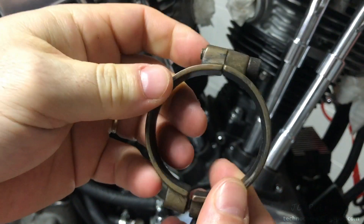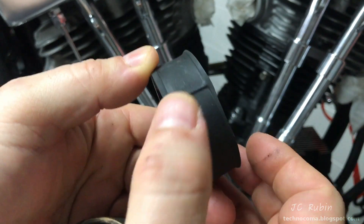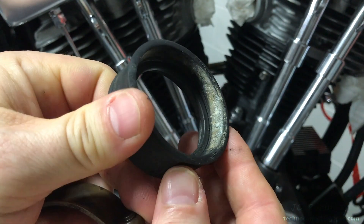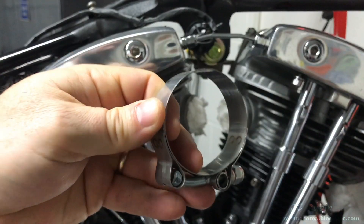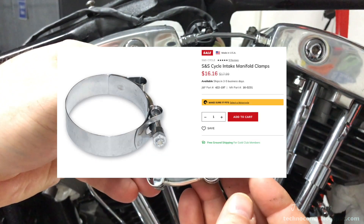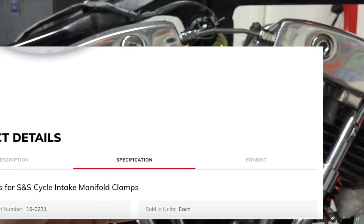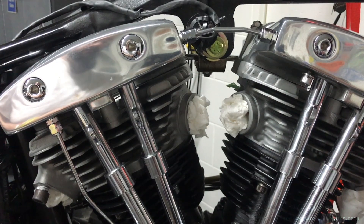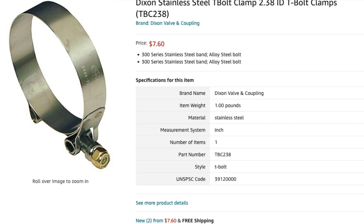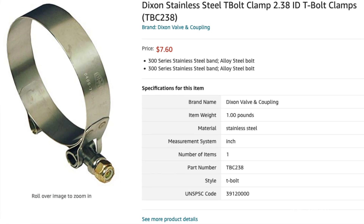In the previous build I had these two-piece brass brackets for the manifold rubber seals and I had significant problems with air leaks and crimping. I'm not going to be reusing them. Instead I'm going to use the ones recommended by S&S. The rubber ring fits perfectly inside the clamp without any area that could crimp it. I found it on JMP for $16, which I thought was for a set, but it turned out to be $16 each. I really wasn't happy about that, but I found this exact model — the TBC 238 — on Amazon for $7.60.